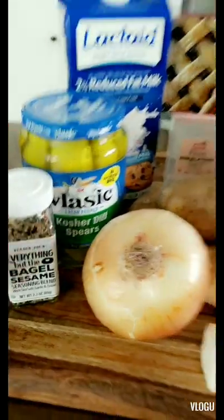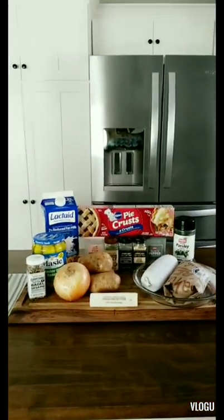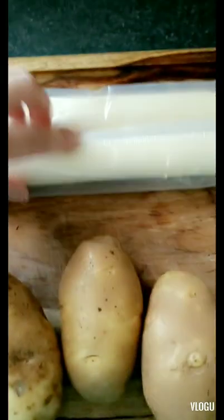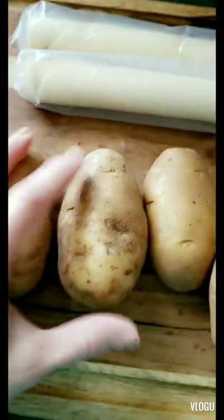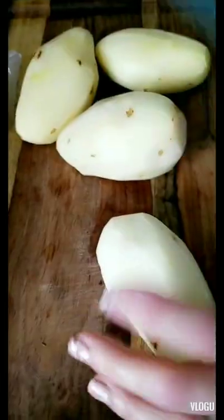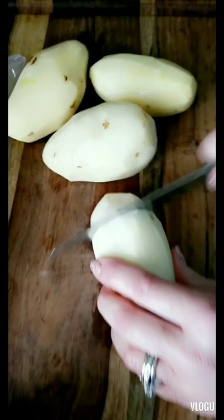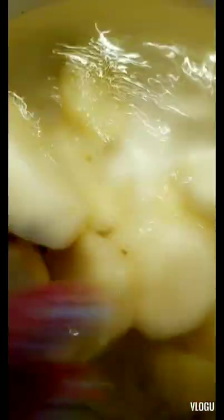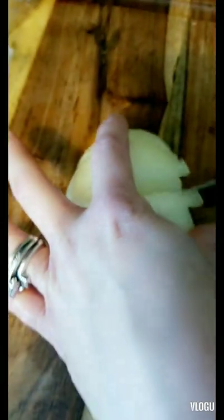Let's get started. We're gonna take our pie crusts out and let them come to room temperature — there's two of them. Then I'm going to clean, peel, and chop the potatoes and dice the onion. I got all my potatoes peeled, giving them a coarse chop, and we're going to go ahead and start boiling them. Now we'll slice up and dice the onion.